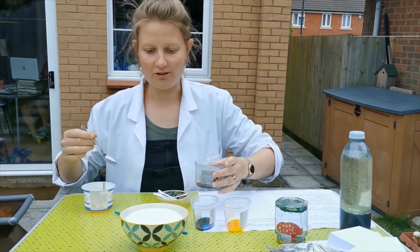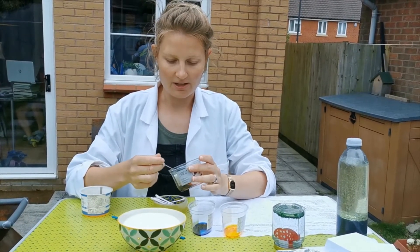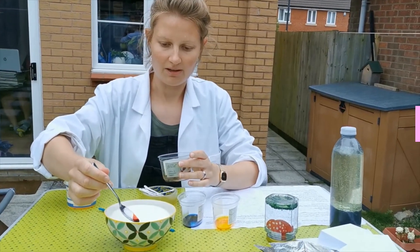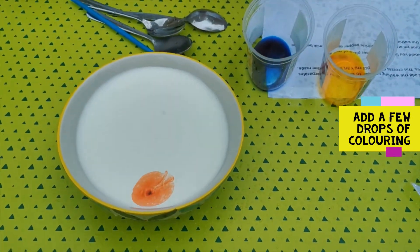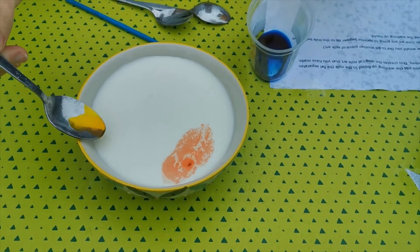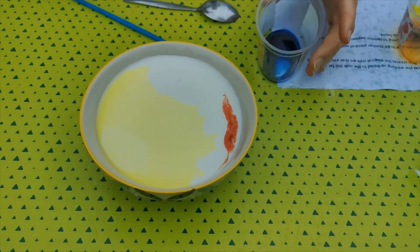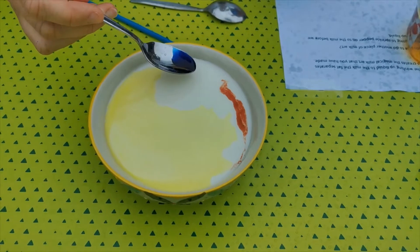To add my food colouring, I don't want too much, so I'm going to use a little teaspoon to add a drop of each at the edges of the bowl. I'm going to add a drop of red, yellow. You can already see the food colouring start to move.